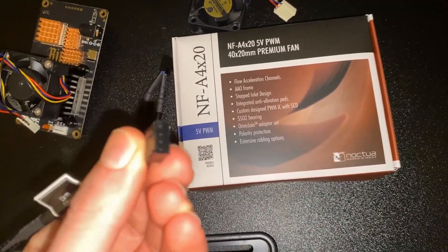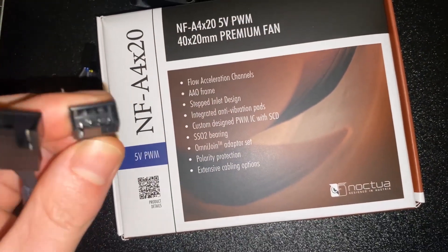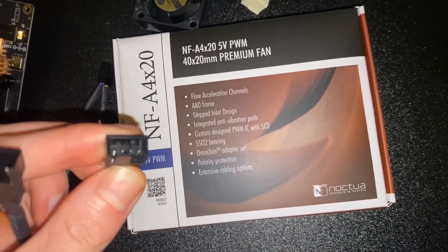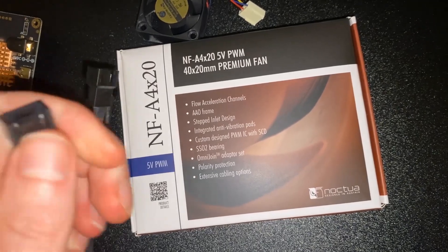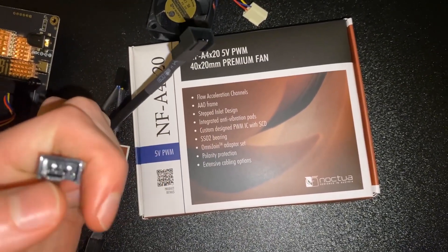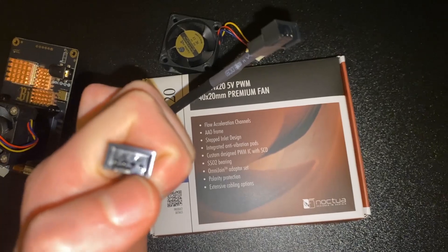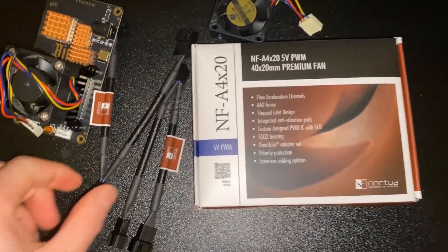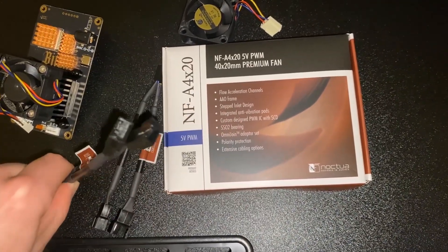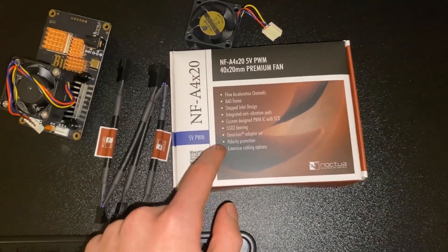These two cables are basically a connector for four pin, so it does give you fan control. You can see there are four pins in there, and then there are three pins in this other one. My thought on this is that it's a splitter that allows us to put four pin in and then split it out into two fans.